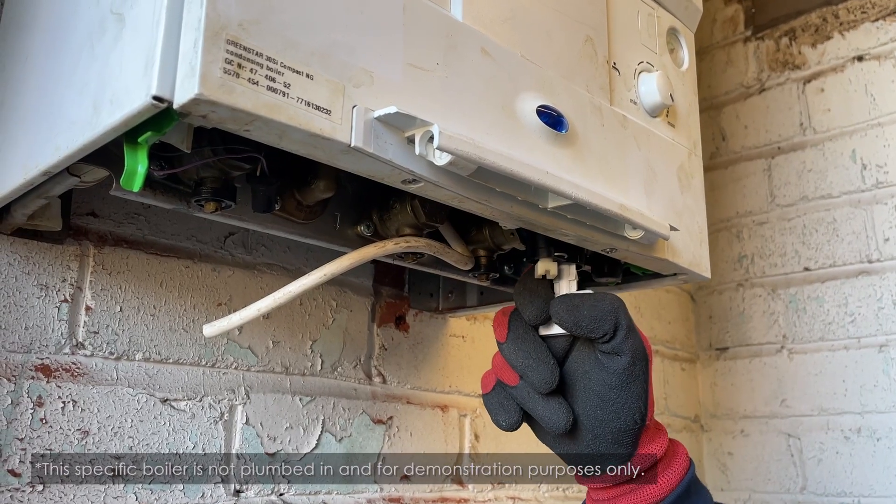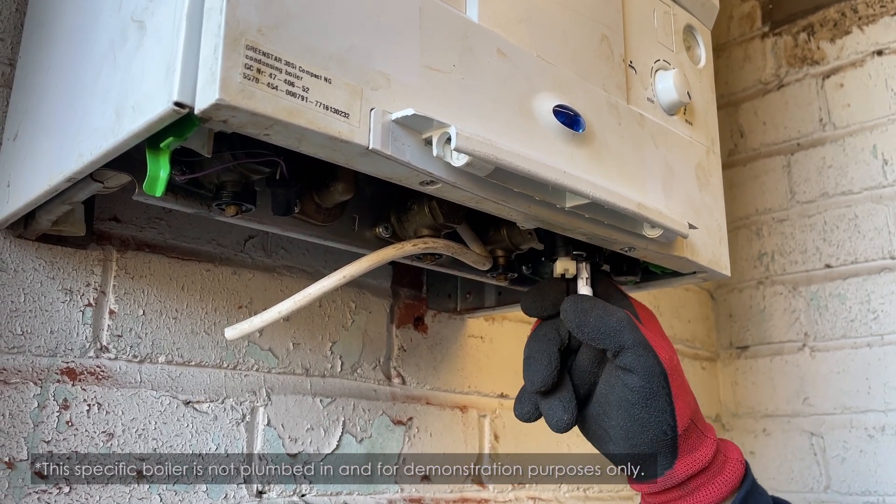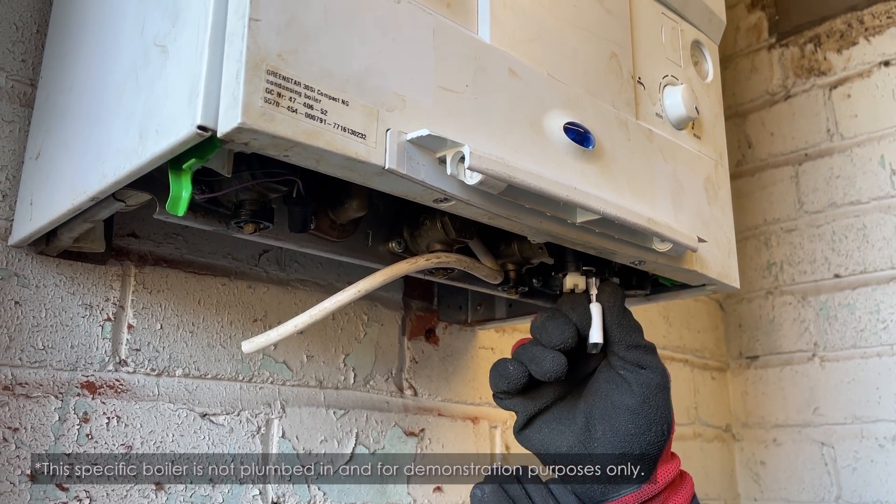Once the boiler is repressurised and ready to remove, turn the key back to a 45 degree angle. It's also good practice to have a cloth ready, because when you remove it there could be a couple of drops of water that come out.